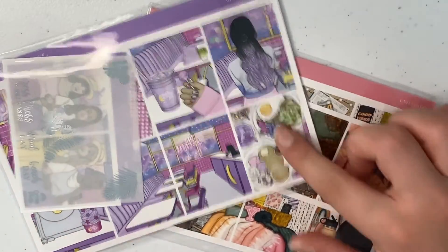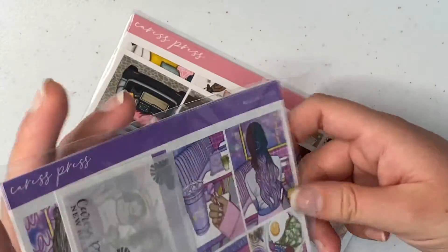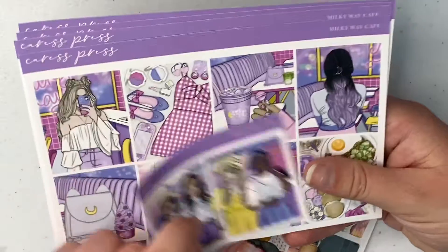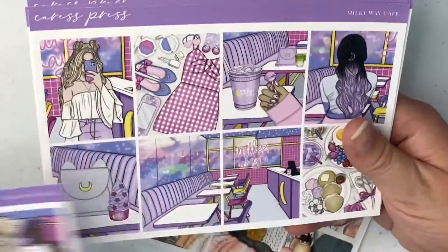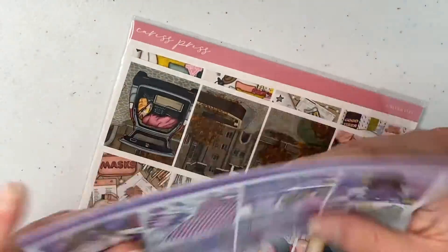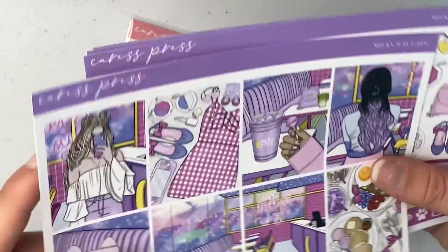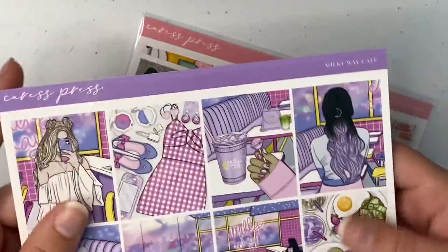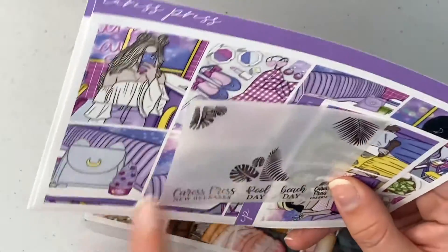The first shop I ordered from was a little order from Caress Press. My planning style has changed a lot — I'm doing minimal planning for weekly planning and memory planning, using kits but only glossy kits and foiled. This kit is the Milky Way Cafe. I got the very basic kit, and it's got all glitter headers. We have the four boxes, some deco work stickers, plenty of boxes — very much my style of kit, lots of functional things to use. It came with a little freebie with palm leaves and a couple of scripts at the bottom.